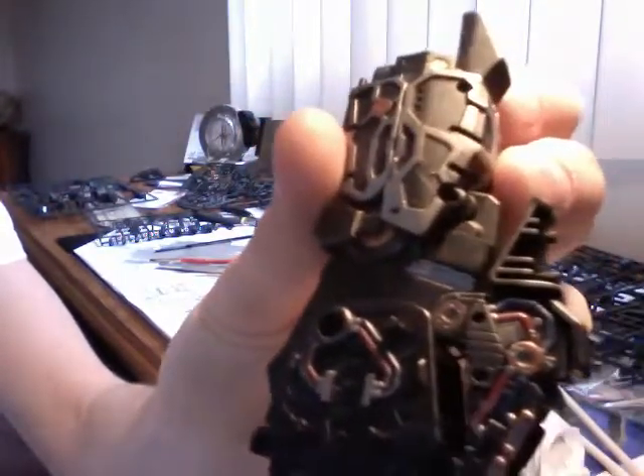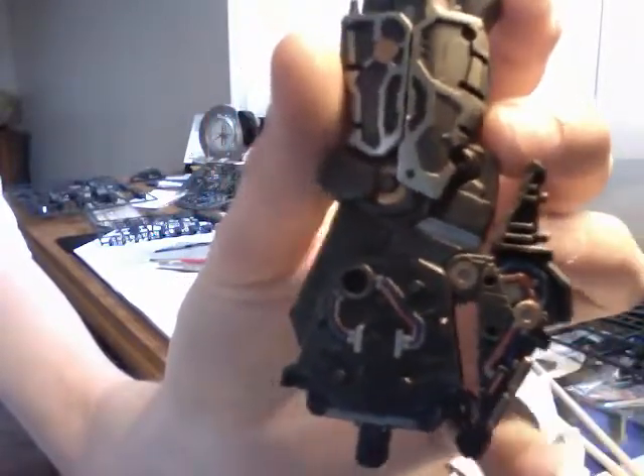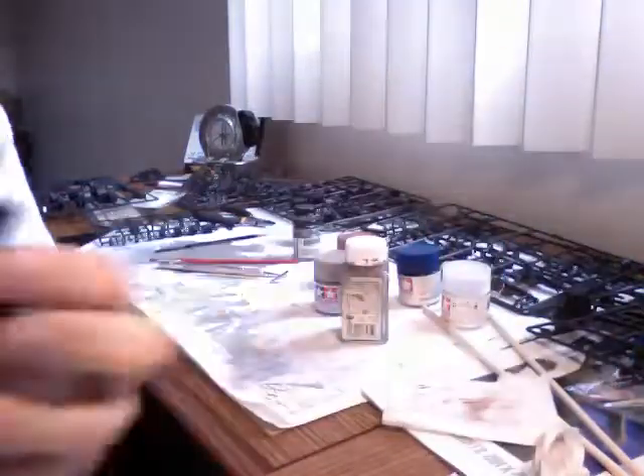As you can see, there are some piping details on the knee, and this is also part of the knee — this is like the kneecap, I guess you could call it. So that's what I've done so far on this leg.